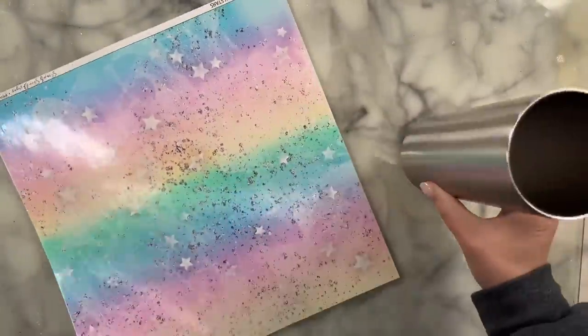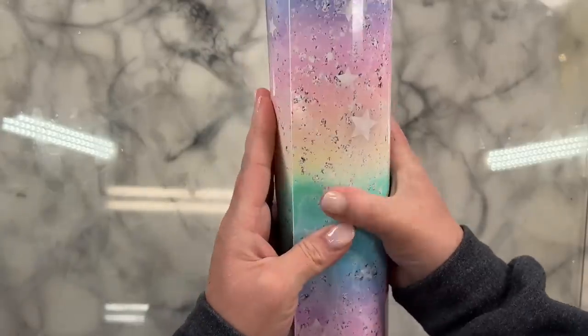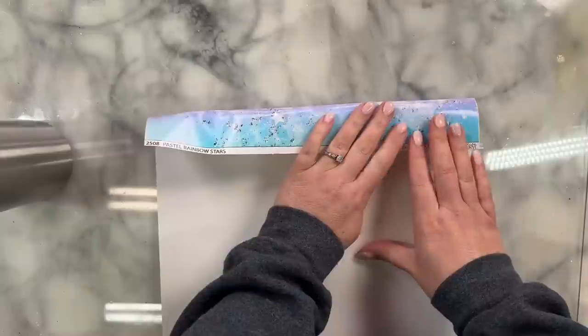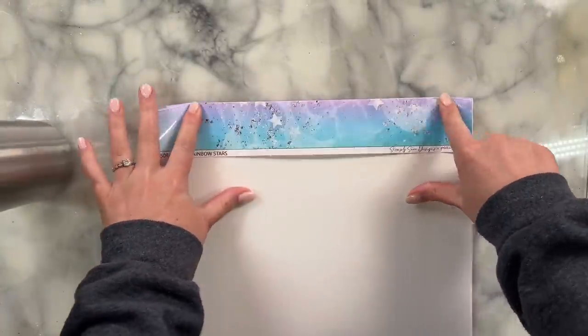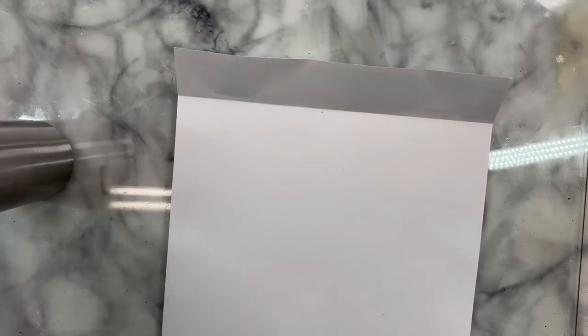Hey guys, welcome back to my channel. Today we're going to do a vinyl wrap tumbler and we're going to be adding rhinestones to the bottom. I'm going to be using this vinyl pattern that was designed by my friend Tana with Simply Snow Designs. I got it from Peachy Olive Glitters — I will link it down in the description box — and I'm using a 20 ounce skinny straight tumbler from Craft Haven that I've already sanded to prep and cleaned with rubbing alcohol and some paper towels.